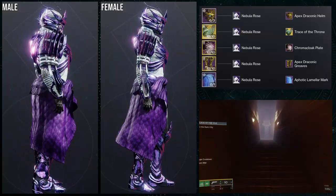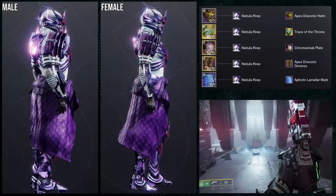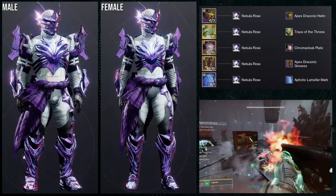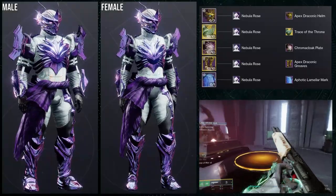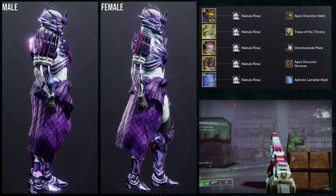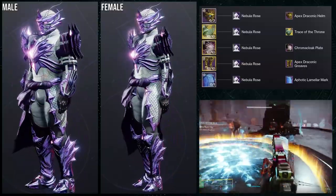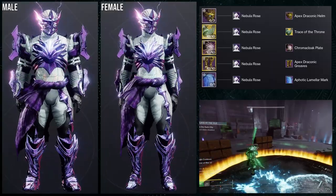For the next set we're using Kine and Ramparts with the Trace of the Throne ornament — I really like this one. The Chromocloak Plate is the chest piece, with the Apex Draconic Greaves for boots and the Ethotic Limb Alarm Mark. My main issue — for both males and females — is that the chest piece is too small. There's nothing on the shoulders, it just looks blank. I'd swap it for a bulkier chest piece, maybe the one from the Oryx raid.